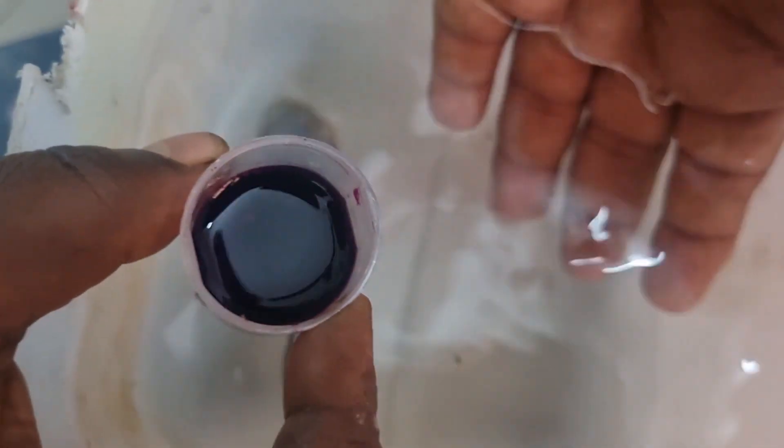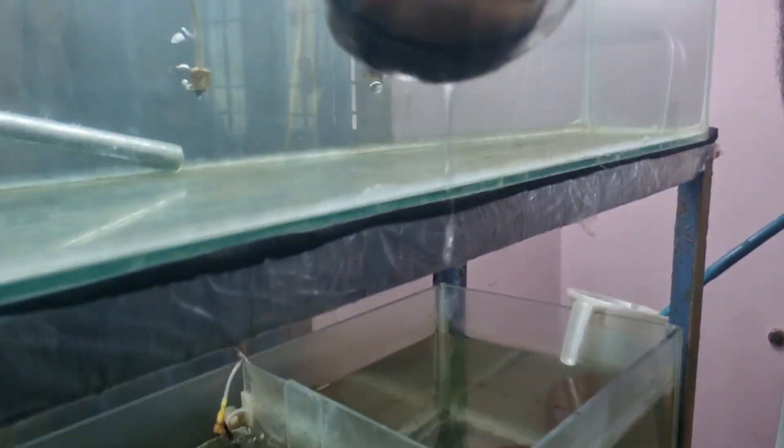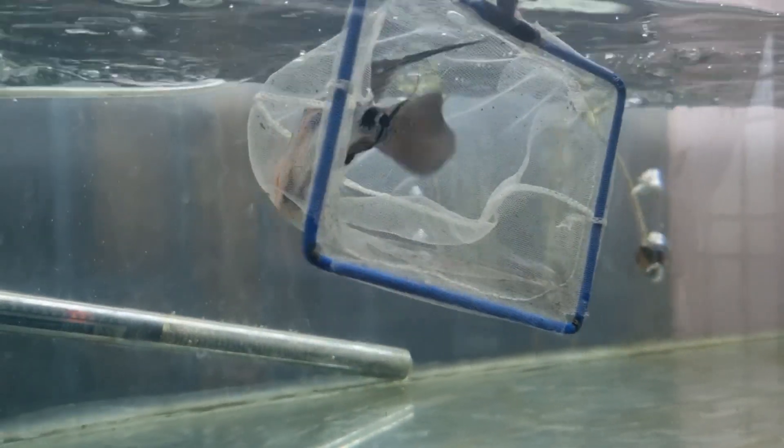After this, we can directly transfer the fish to the main tank and add a heater, a little salt, and we added ENPR for better healing. This is the current status of the fish. I will update the recovery condition of this fish after a few days.